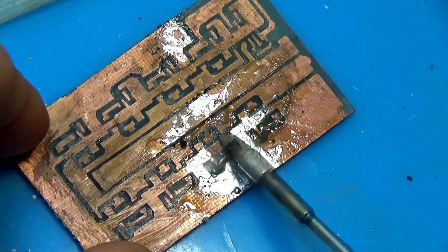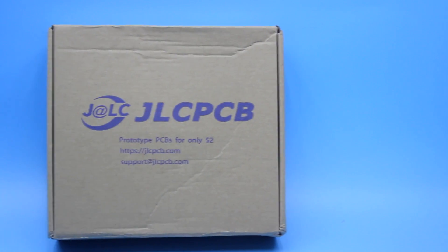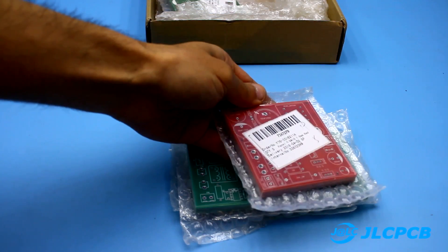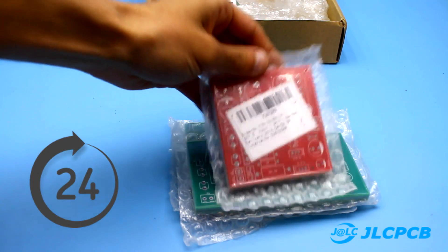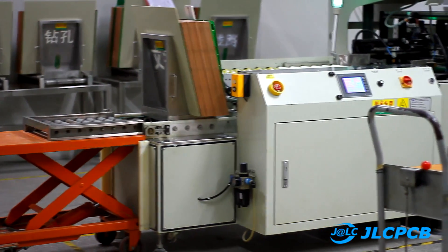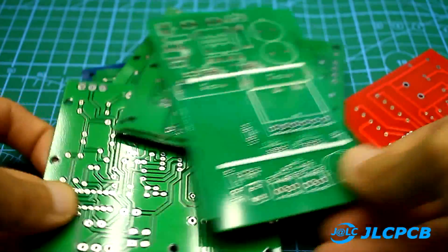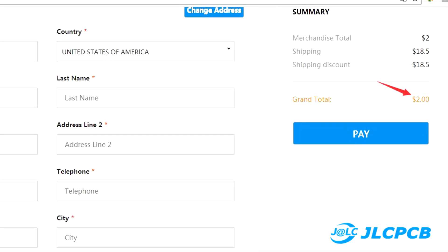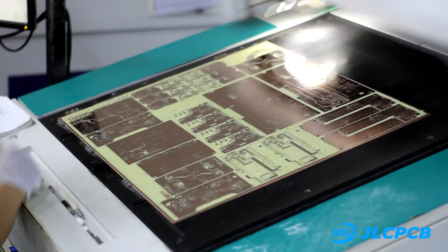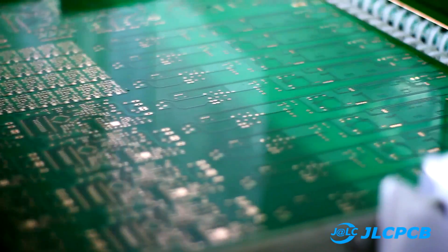I was very limited in time; otherwise I would have ordered a good double-sided board without jumpers and with good cooling at the GLC factory. Your order will be ready in just 24 hours after receipt, plus shipping — delivery times depend on your country. The company can make boards of any size and complexity, and most importantly, prices start at $2 for 10 boards measuring 10×10 cm. A link to the video showing the full production process and a link to the GLC website can be found in the description.